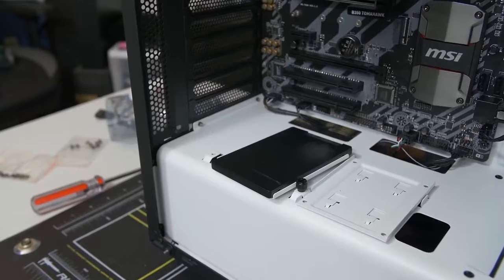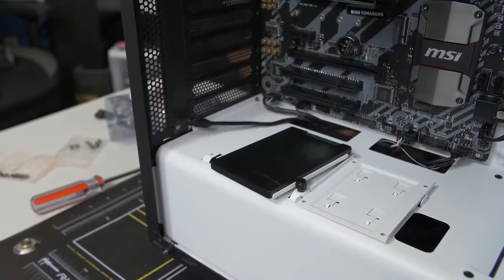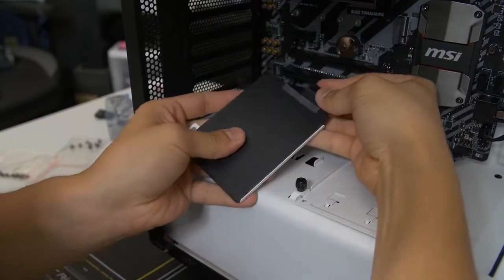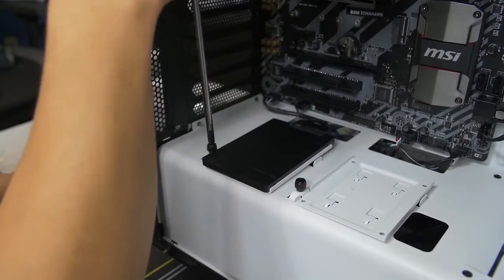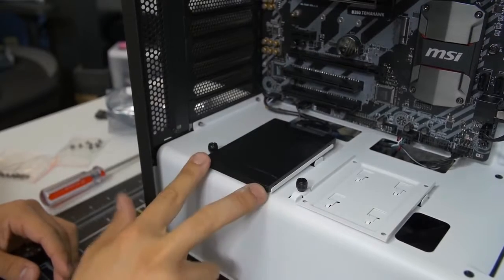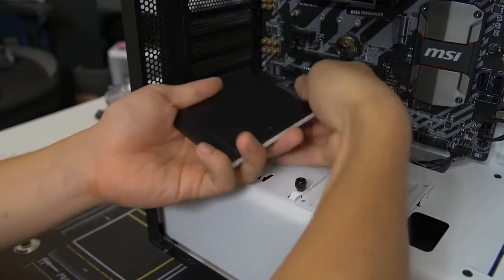Connect the data cable and then the power cable to the SSD before mounting it down. Then mount the drive just as we did with the hard drive, flexing the cables a bit to get them to play nicely. I also installed the NZXT Hue Plus in this area — it's a 2.5-inch form factor device but thicker. Since most of you aren't building with the Hue Plus, I'll skip the detailed setup and refer you to my separate Hue Plus video.